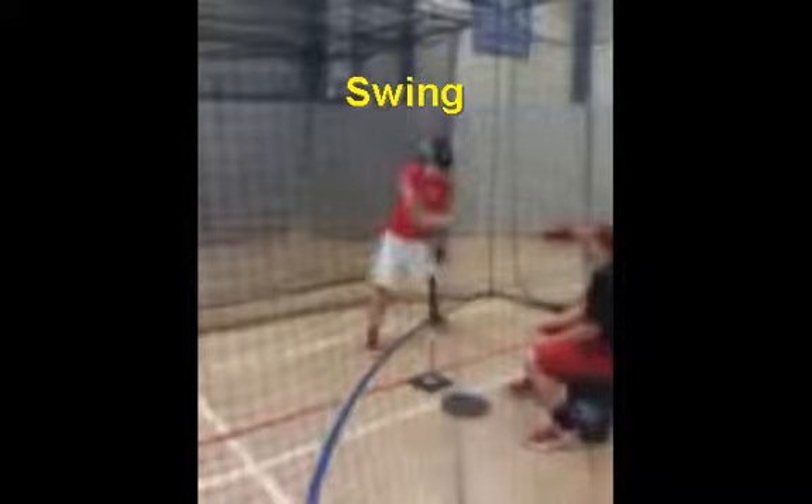We can see the hips opening up. He's hitting off a front stiff leg, and back on his back side he's squishing the bug — toe down, heel up.